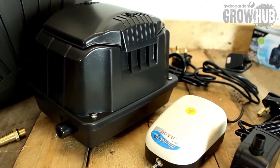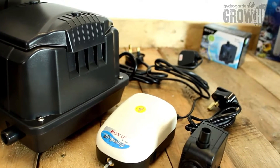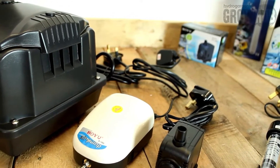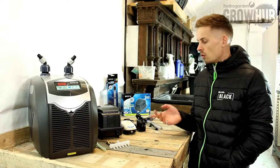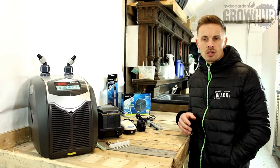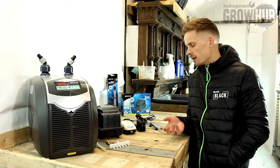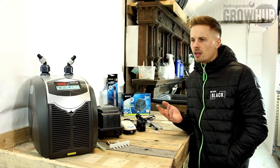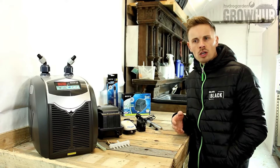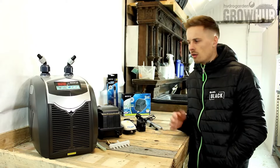Any of the electrical items that you see here today — we saw the chillers being tested, we saw the air pumps being connected to manifolds and working fully operational, we saw the air pumps connected to air stones putting into nutrient tanks and we could see they were bubbling away working. So it gave us reassurance that every single product that left their doors was working and ready to go when we took shipment of it here in the UK.